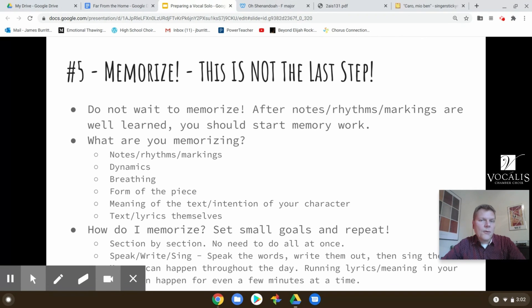You also have to memorize the form of the piece. This is actually really quite helpful — for example, if you have a piece that's an ABA form, it has a musical idea to start, then a different musical idea which is the B section, and then you come back to the A section. That actually helps you with memory, because the words in the A section come back, and that process is really quite useful.